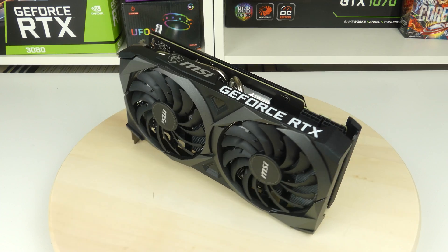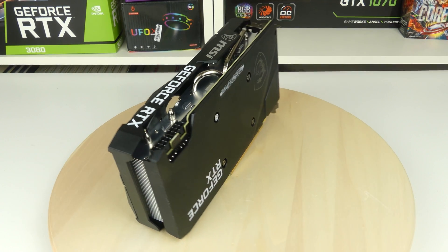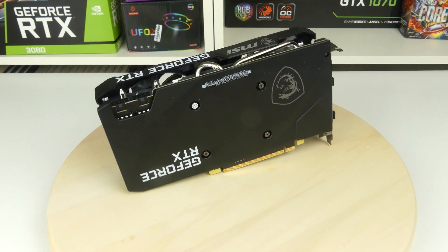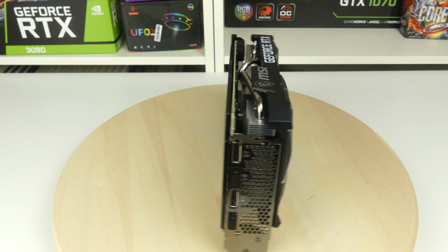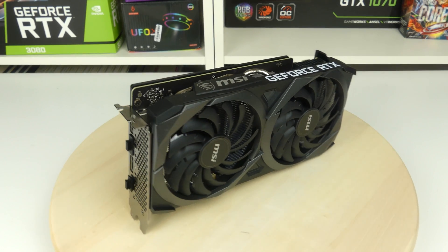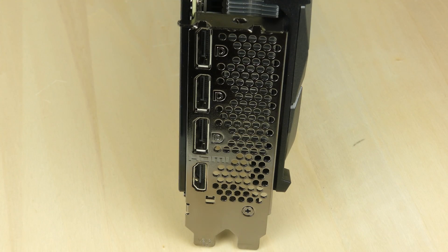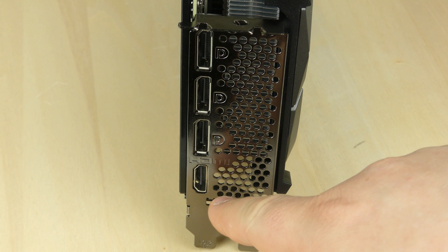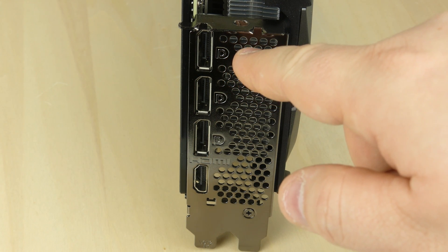Let's spin this card around so you can see how it looks from this side as well. You can see the flipped fins on the back and on the front here. As I said before, this card looks really nice especially for the price. Let's take a look at the display connectors — here we see HDMI 2.1 as well as three DisplayPort 1.4a connectors.